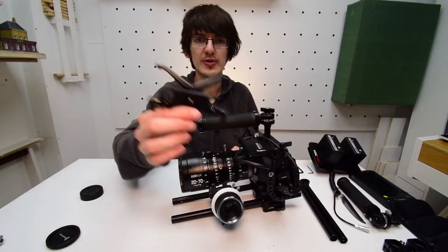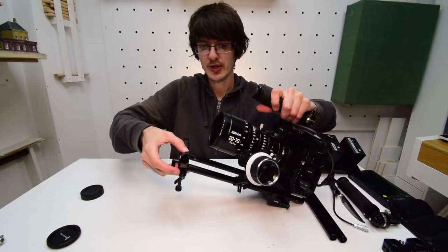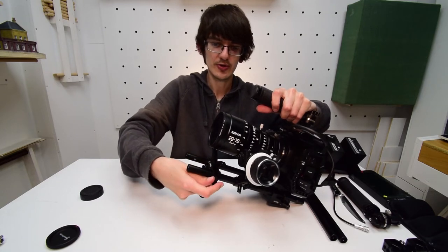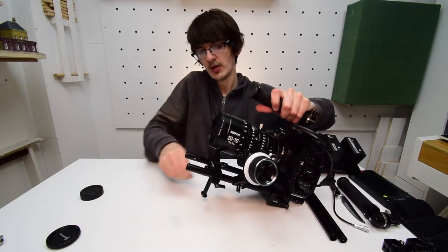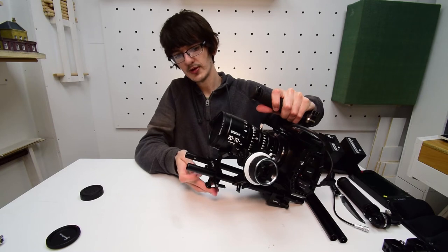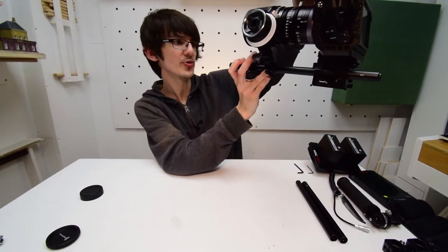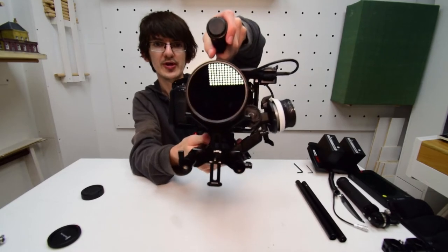Now we can put the lens support on, which is the SmallRig 2681. We lean it back, slide it on, lock one nut into position, keep it quite close to the end of the lens, lock the other nut, then push the support up until it hits the lens and tighten it with a thumb and index finger. Check that both sides of the support are touching the lens, which means everything is nice and square.